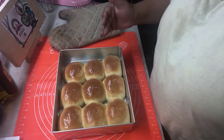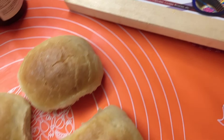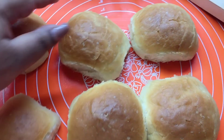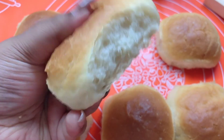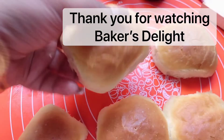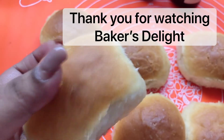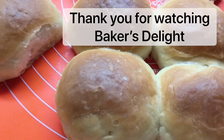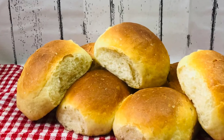Let them cool down before you serve. Now we're gonna take a look — they have cooled down and I've separated a few just to show you how soft and beautiful these buns are. Just look at the texture — how beautiful and soft they are! They are super soft. Thank you so much for watching, guys. I hope you really like this video and I'm sure you're gonna make some very soon. Till next time, happy baking!